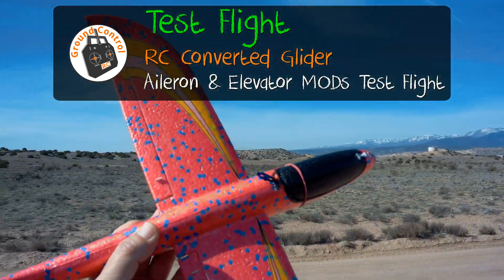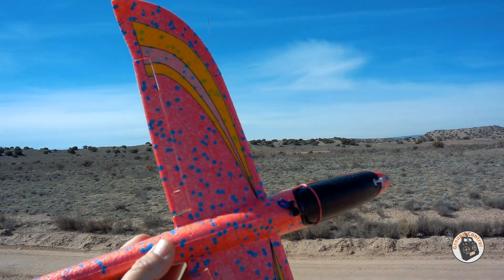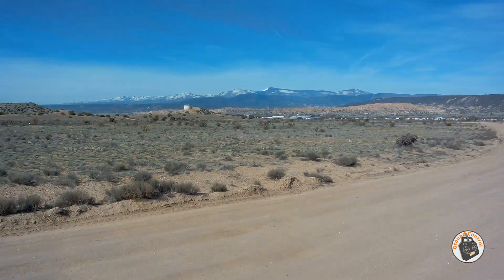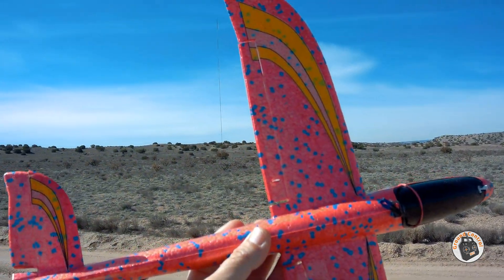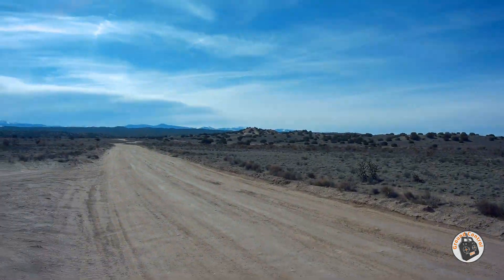Alright guys, I wanted to show you one more test flight of this converted glider after performing what I believe are going to be the final modifications. These have been included in the latest set of plans and templates for you. I wanted to show you especially the roll rate on this now. Let's get it in the air.